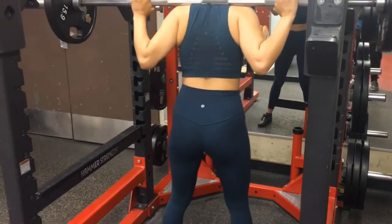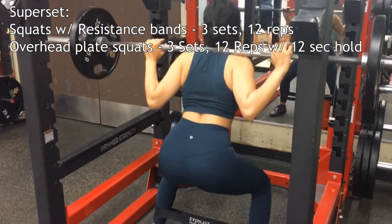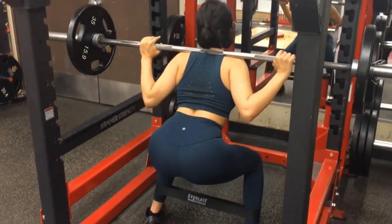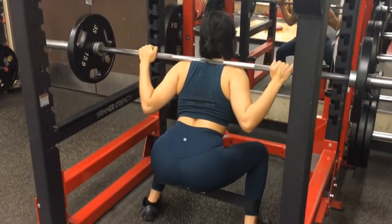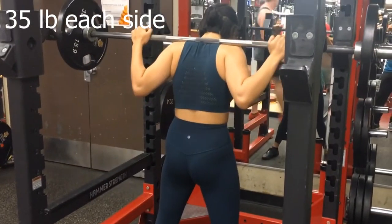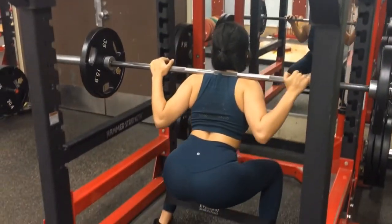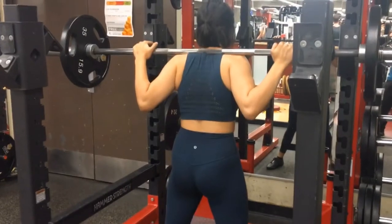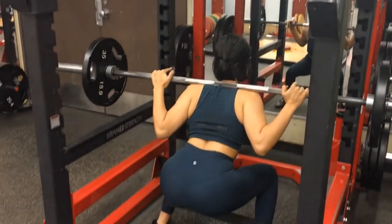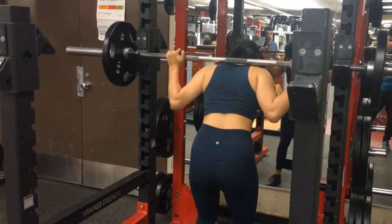After that we'll move on to a superset of resistance band squats and overhead plate holds — three sets, 12 reps each. Starting with resistance band squats: as you can see I lowered my weight all the way down to 35 from 47.5, and I try to squat as deep as I can. The resistance band just adds more burn that you feel on your quads and your glutes — trust me, they're going to cry, but that's good because now you know you're actually working them out.